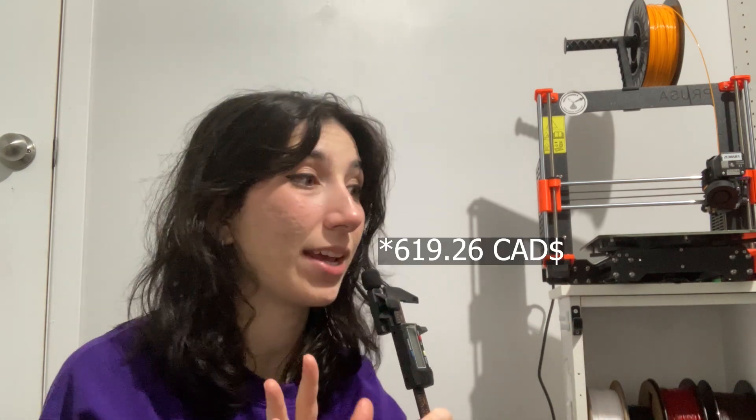A lot of you familiar with these machines would probably compare this directly to the Prusa Mini. Going on their site, the original Prusa Mini comes semi-assembled for around $619 CAD before tax and shipping. You still need to put work in outside of the box to set it up — it'll probably take you more than 20 minutes. Also — wait, is the Prusa Mini not direct drive?